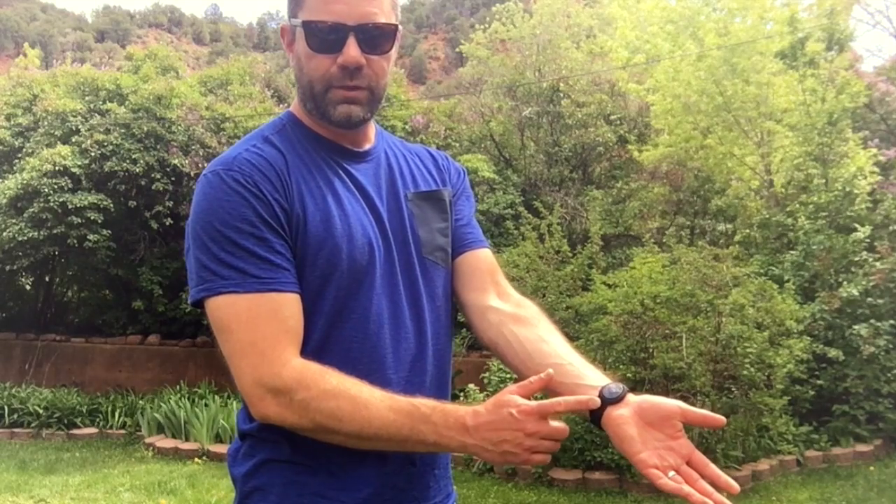Hopefully that's helpful and not too much jargon. This is Sean Sewell on GearMent.com with the Zoom heart rate variability fitness tracker. We'll have links below for where to purchase. Until then, take care.